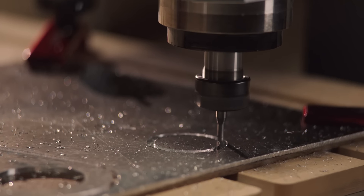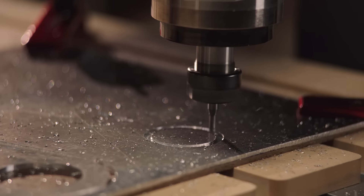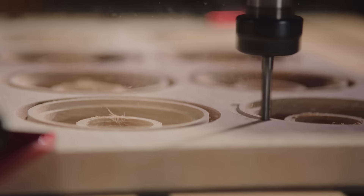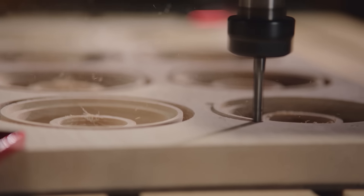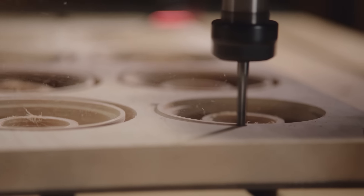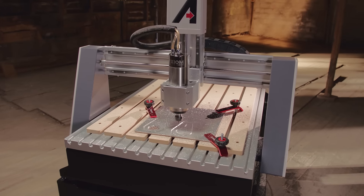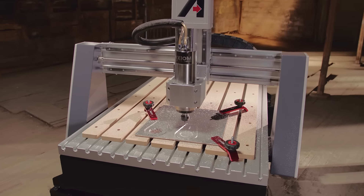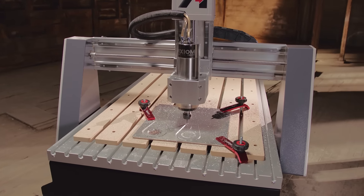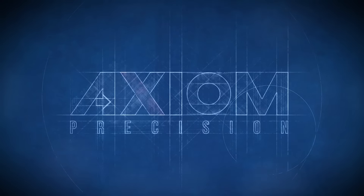How do you build the world's finest small format CNC router? One whose speed, accuracy, quality, and ease of use are simply without compare. You start by building a brand whose focus is singular and clear: to engineer a truly world-class CNC machine. Introducing Axiom Precision.